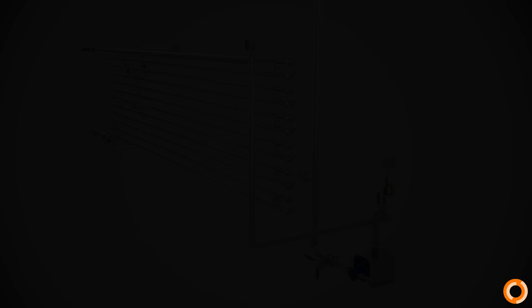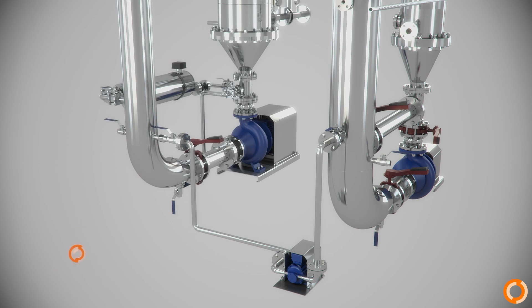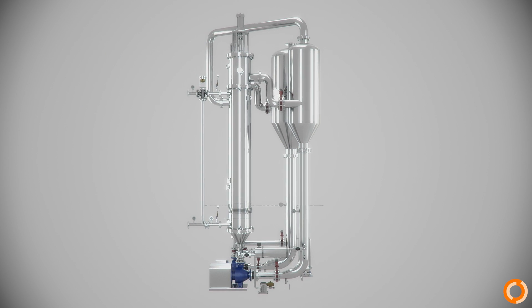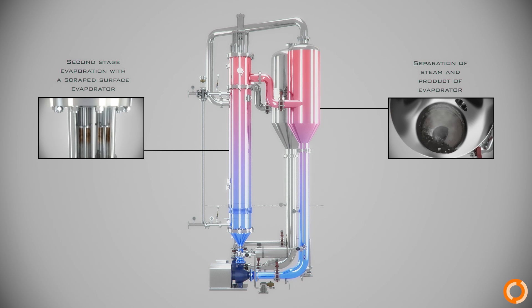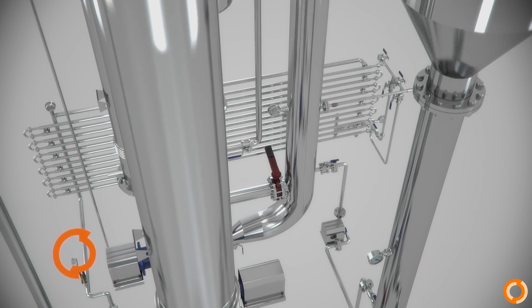A pump is used to transport the product from the first to the second evaporation stage. This phase acts the same way as the first — the process works continuously, recirculating the product at high speed and separating the vapors using centrifugal force. The evaporated steam from the cyclone separator is sent to the shell side of the first evaporator as a thermal energy source.